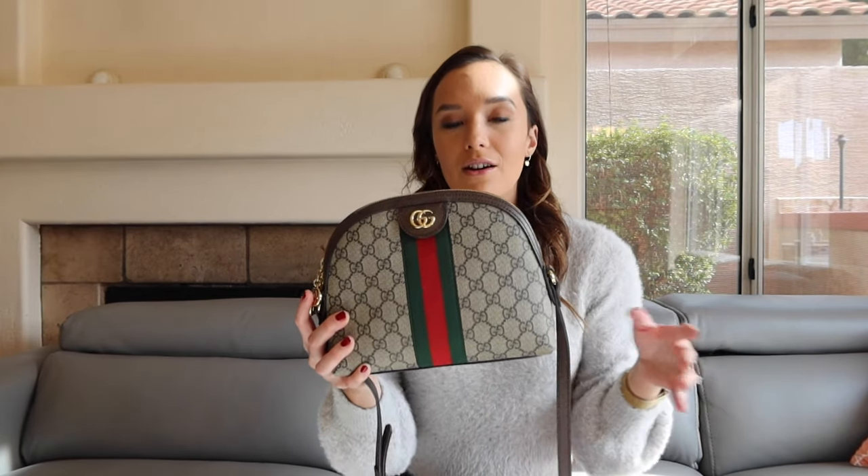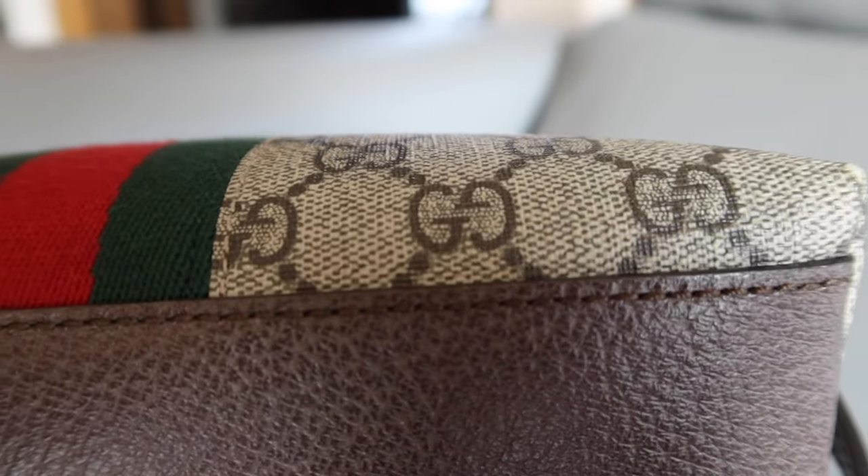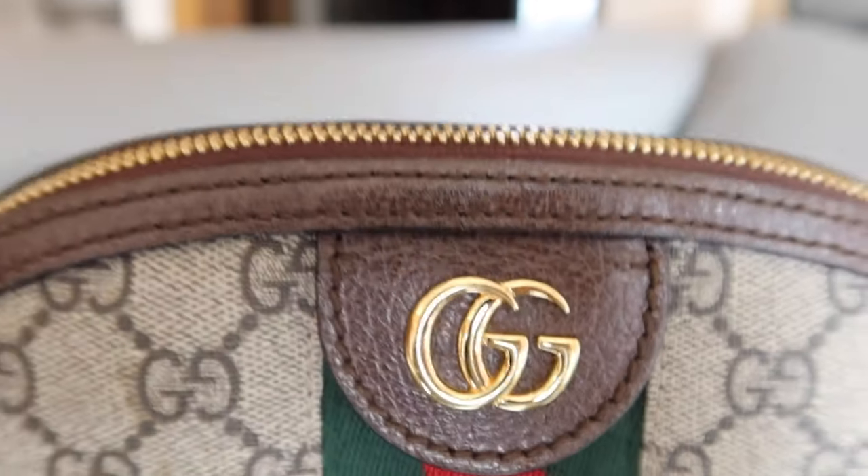Pay attention and compare against an authentic Gucci bag to keep those details in mind. It should just be really clean and not sloppy at all, with those two dots in between each of the GG logos. Another important thing to note is that the logo should be woven into the canvas — it should never be printed. If you look closely you'll be able to tell if it was printed or woven. The Gucci stitching will always be very tight, even, and nice — never messy.